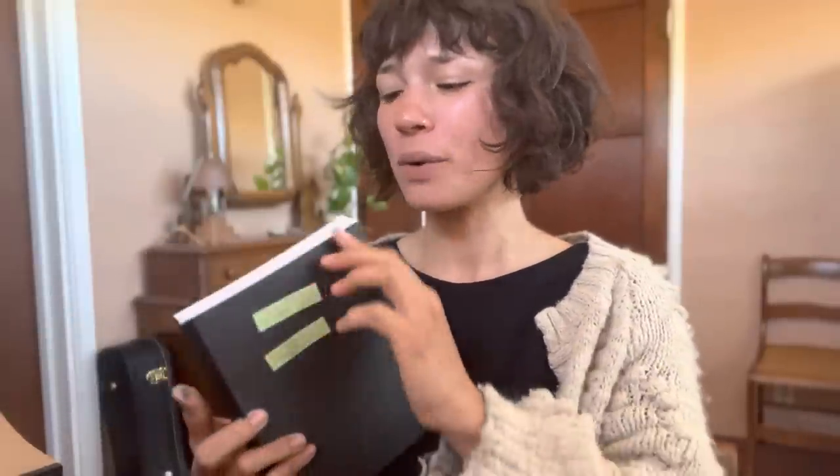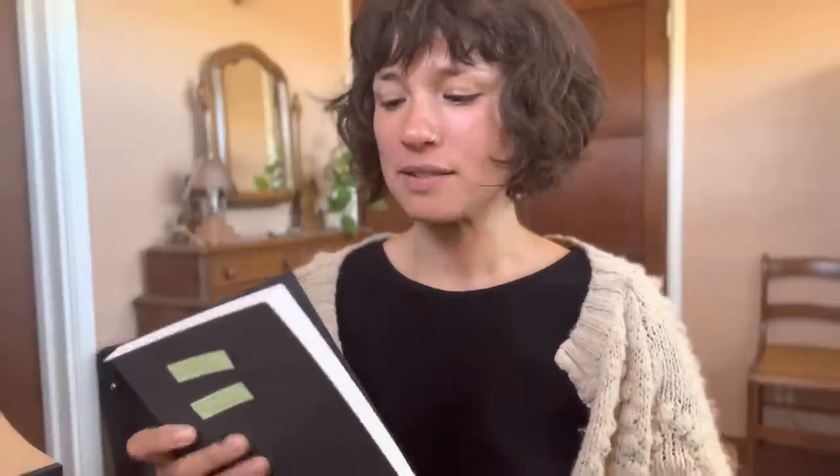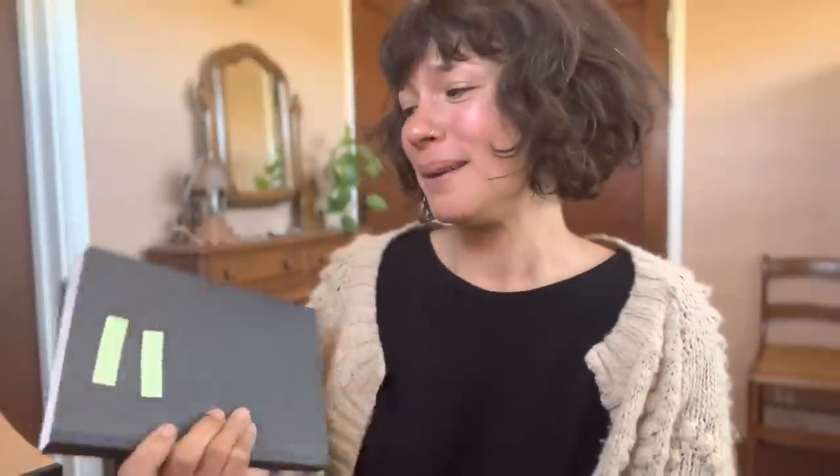I've seen notebooks that have squared-off edges and they just feel not quite done yet to me. Honestly, it's those edges that are going to get beat up over time anyway, so might as well trim them up. Because they're going to get squished, and maybe having a round edge will make them wear better.